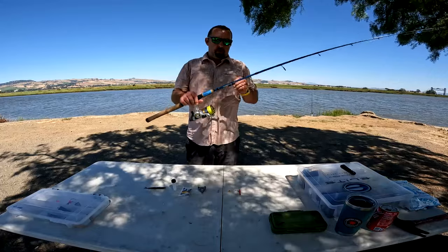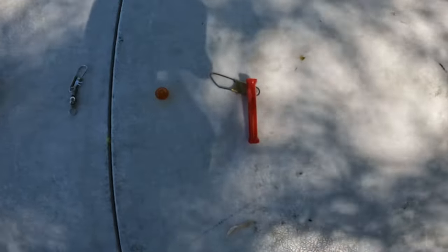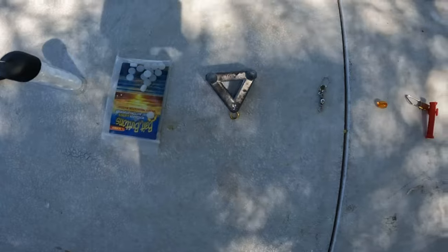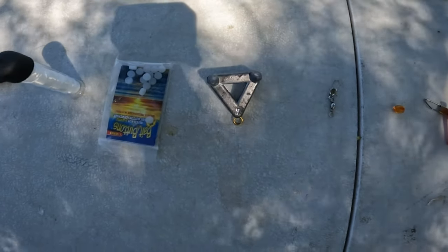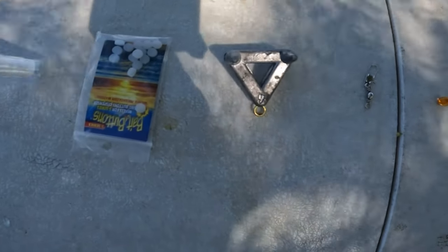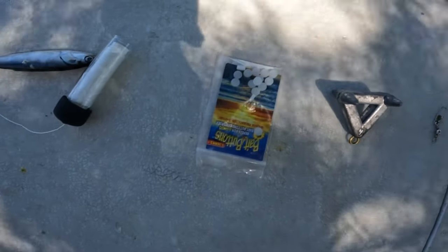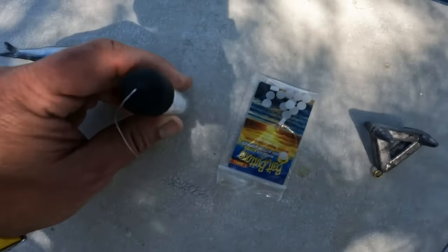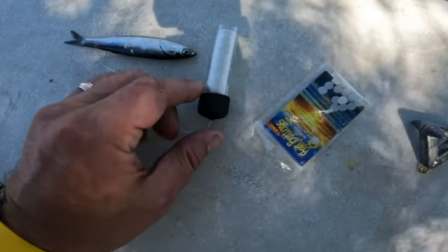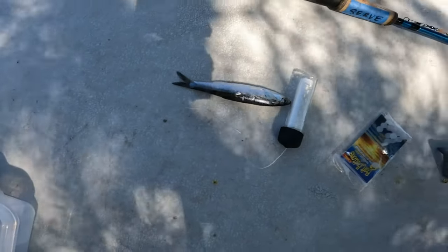Let's talk through what you need to have in front of you before you start your setup: a sliding sinker, a bead, a snap swivel, and a weight. Depending on where you're fishing and the current, this particular weight is a 4-ounce river sinker, but you can go lighter or heavier. Next you need bait buttons — I'll show you how to use those, they're kind of key. Another really important piece of equipment is your magic thread or string, and finally your anchovy bait. Let's see how it all comes together.